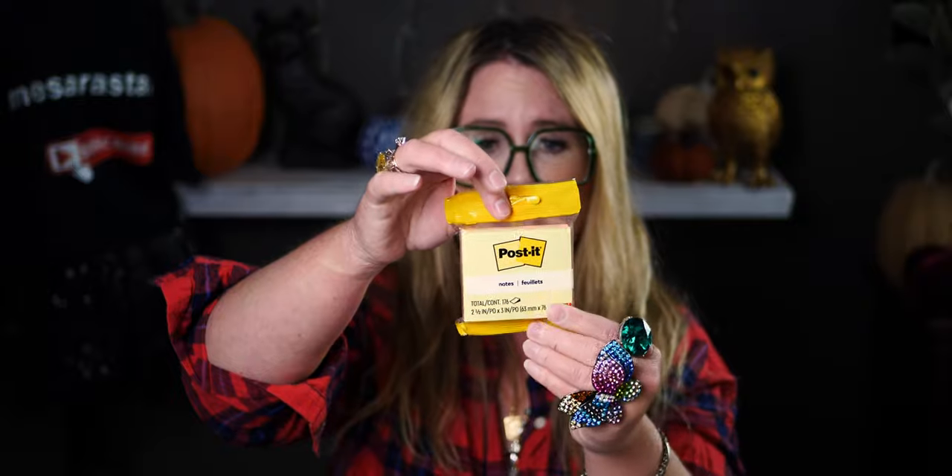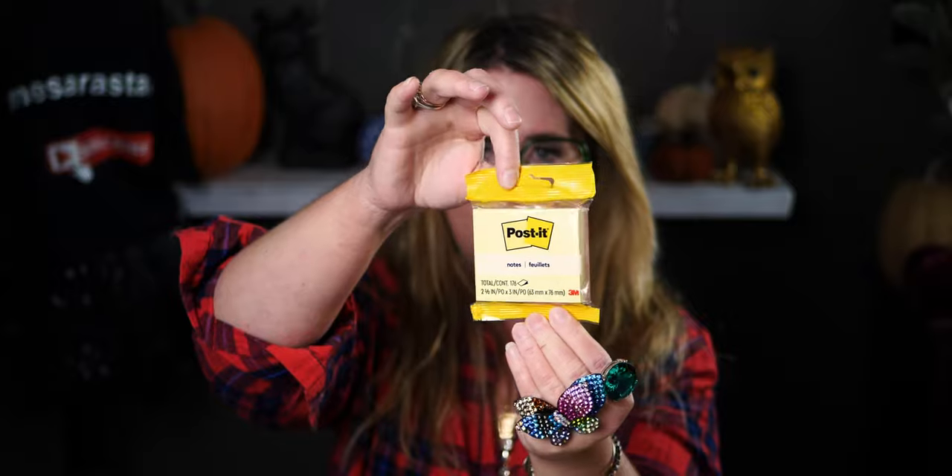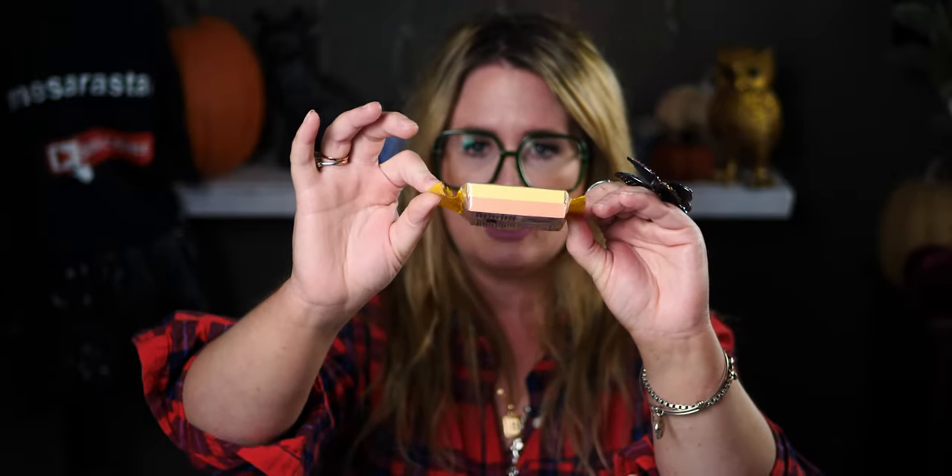I picked up some Post-it notes — the name-brand ones. I've tried the Dollar Tree post-it notes time and again but they just don't stick; they fall off after two or three hours. This pack comes in yellow and peachy pink, 176 count.